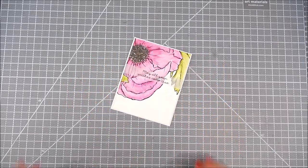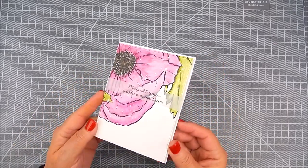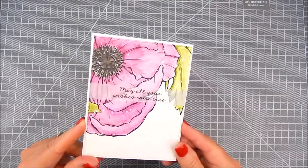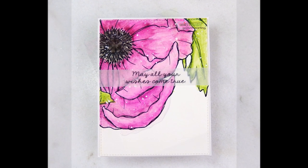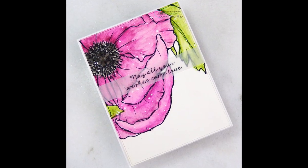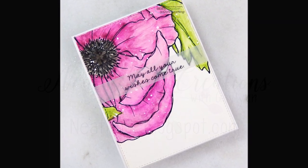For the sentiment, I just stamped on vellum and trimmed it, and it was all layered very loosely. I hope you like this. Thanks for watching — take a moment to subscribe to my channel. Have a great day.